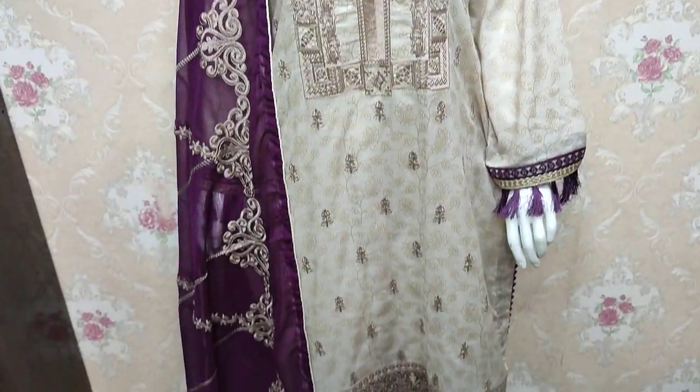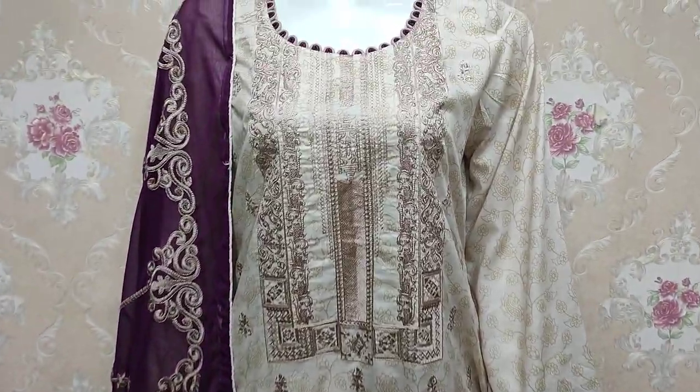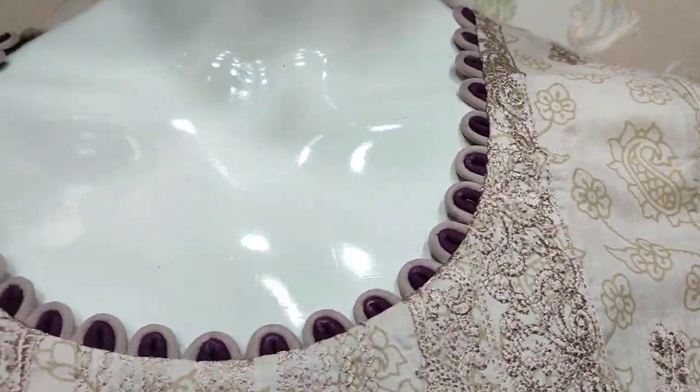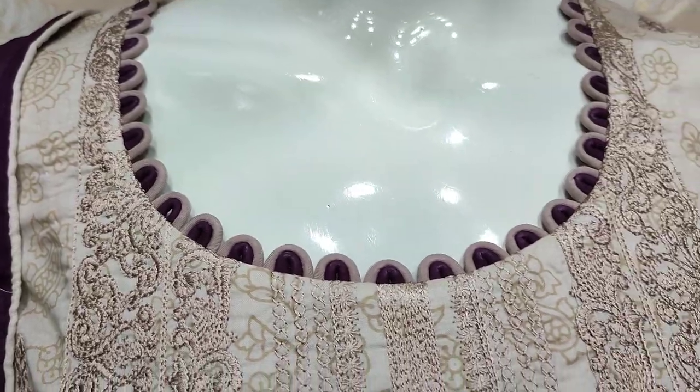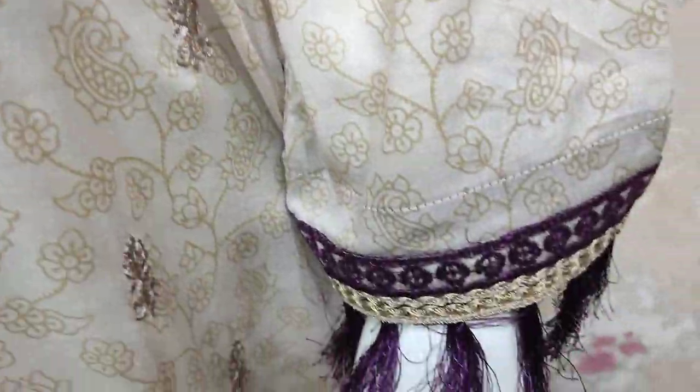Hello everyone, I am Abdul Qadir here in the Sakafat Collection. Summer Cotton in the Summer Cotton. This is a stitching style. Embroidered. Self-prim fabric. This is a selection.